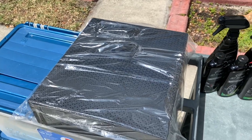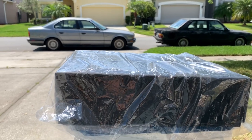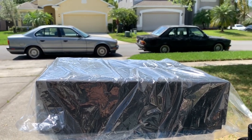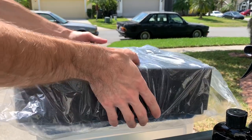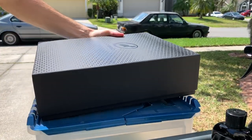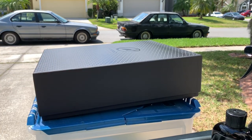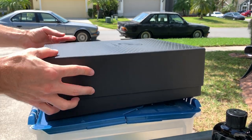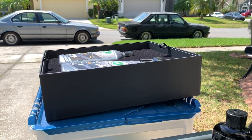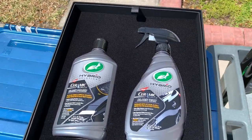Huge shout out to Turtle Wax for sending this gift package out to me. Turtle Wax is going above and beyond — they want to get their name out and get reviewers excited about these products. The quality of this gift box just blows me away; Turtle Wax is really putting a lot of effort and attention to detail into these packages for reviewers and detailers.